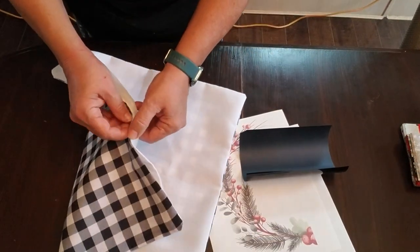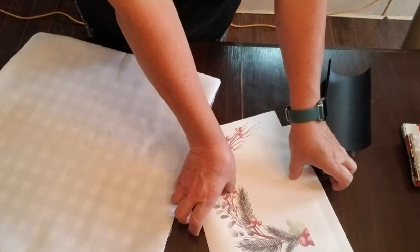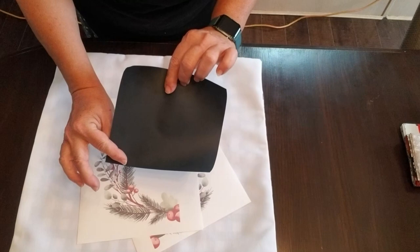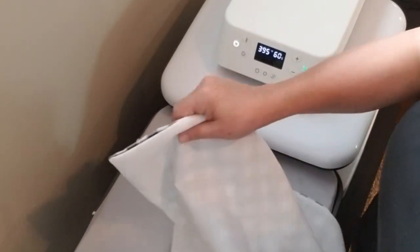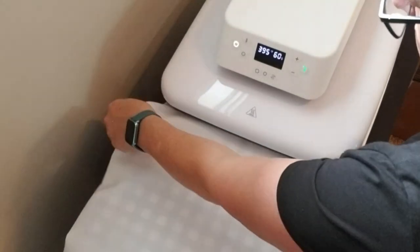For this next project I'm doing another pillow. This is a pre-made pillow cover my mom actually put together for me — it uses a white polyester napkin on the front and some black and white buffalo check on the back. I'm going to do a combination of sublimation and heat transfer vinyl.